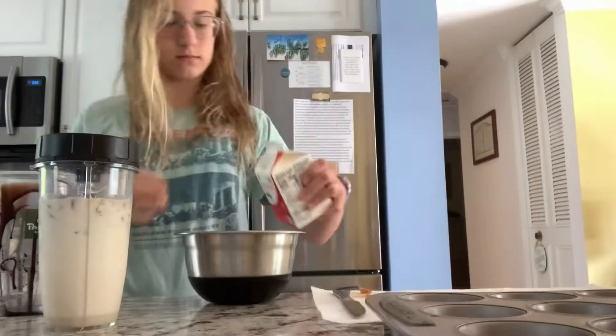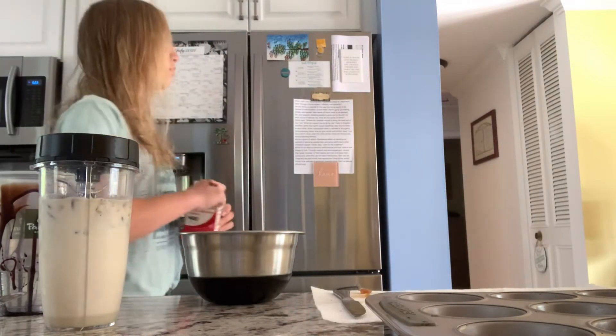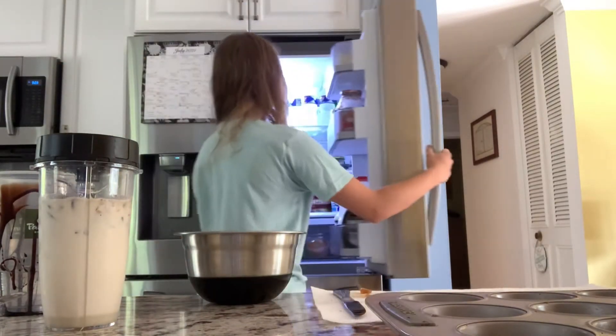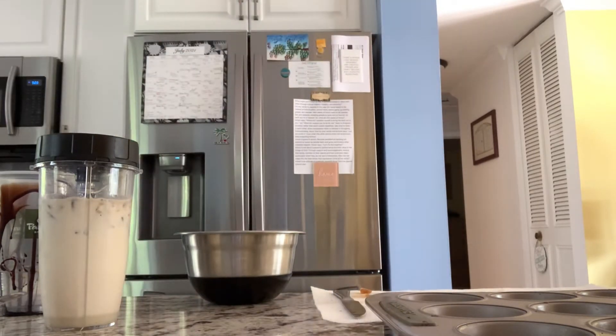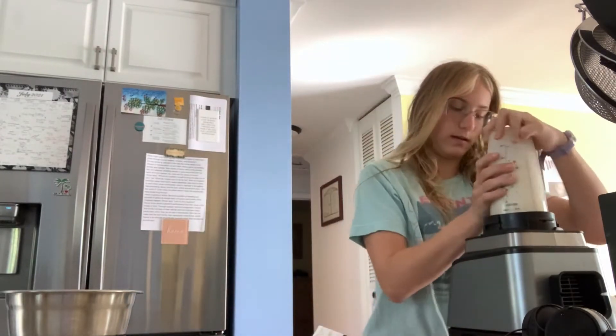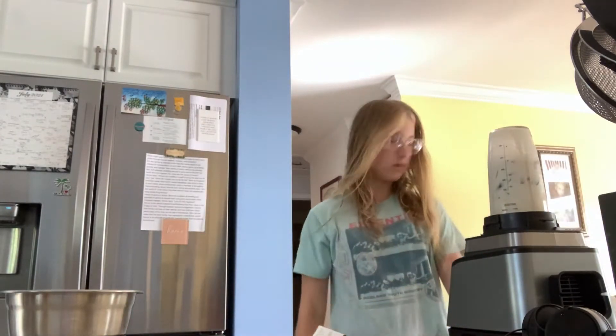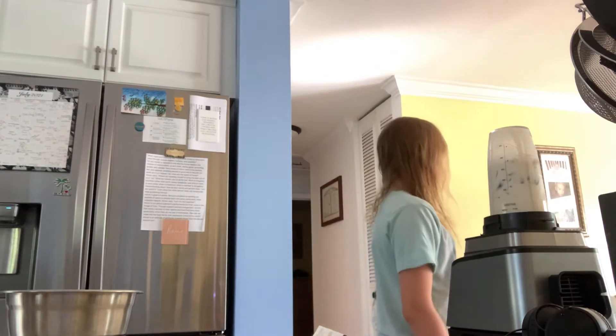And then I'm going to go ahead and move to my whipped cream, which I'm doing first because dad was on the phone — I didn't really want to use the blender yet because it's very loud. So I decided to make the whipped cream first, which is a little bit loud, but a lot less loud. So once your whipped cream is ready, you're just going to blend up your stuff — now dad's off the phone. I had to wait like 15 minutes. It was really annoying.